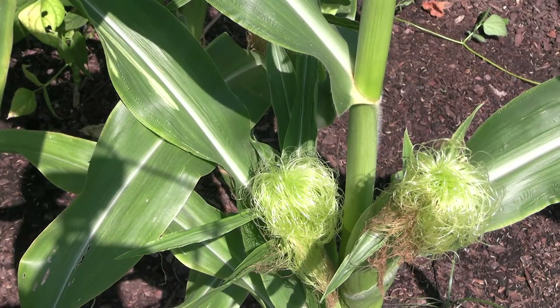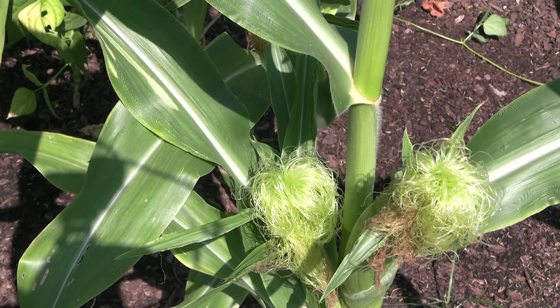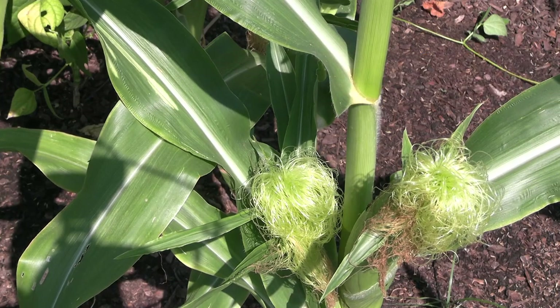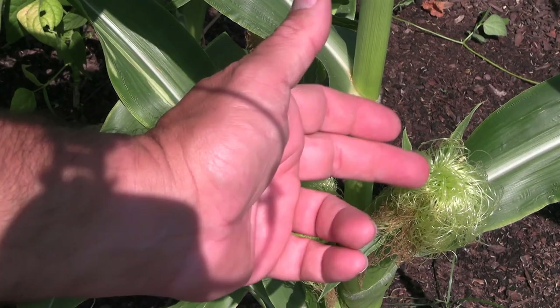Every single silk that you see on an ear of corn leads back to one specific kernel on the cob. So pollination is very important. What we're looking for when we know we've got good pollination is brown to black, crusty-looking silks, which indicate that she's getting pollinated. You can see this one's already starting to get some there.